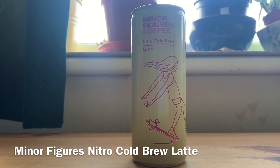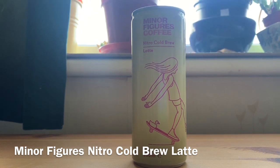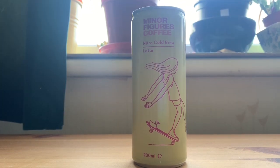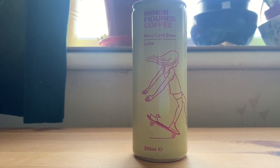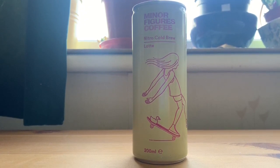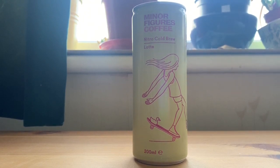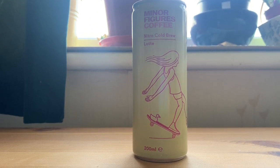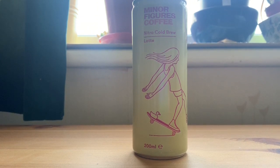A little later in the day, I've finished my Black NCB and I'm now switching to the Latte. I tend to drink milkier drinks — I drink oat milk or plant-based milks. I'm interested to see how a nitro cold brew works in an oat latte setup. The black one was quite rich, full-bodied, and fruity, so I'm curious to see how it works with a milk alternative.